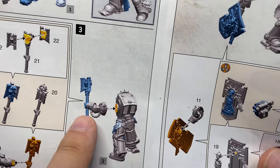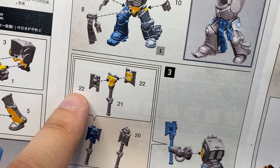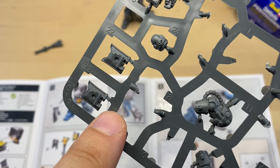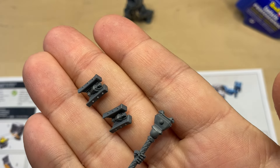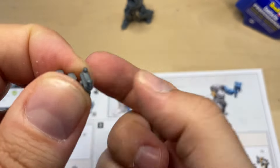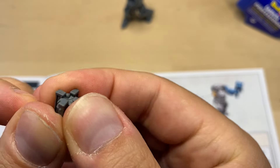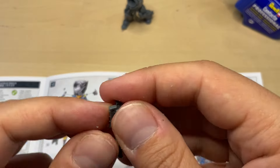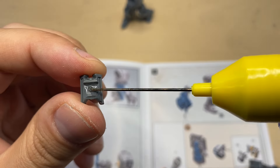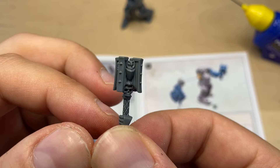Now to the Crozius Arcanum. I really like this one, which is gonna be parts 21, 22, and another 22. This is shaft 21, and these are the two 22s. All three parts are prepared. I think they are supposed to be sitting like this — so this is like a mace kind of thing. This Crozius Arcanum looks incredibly cool.